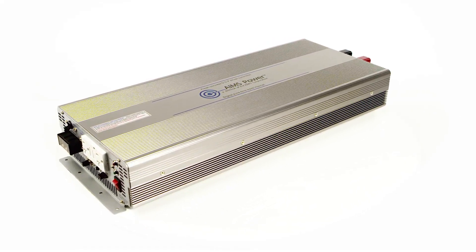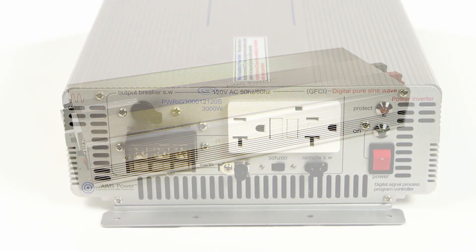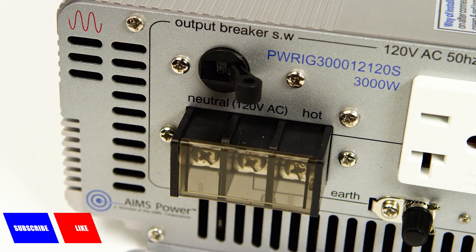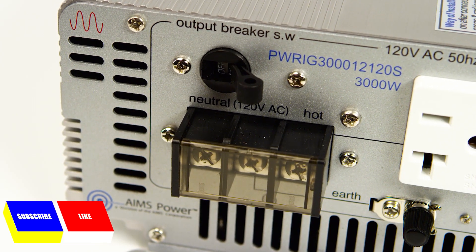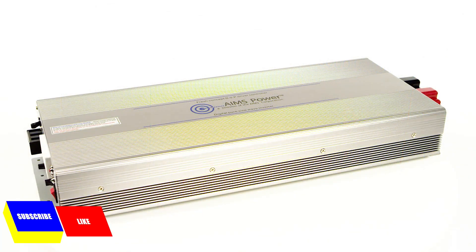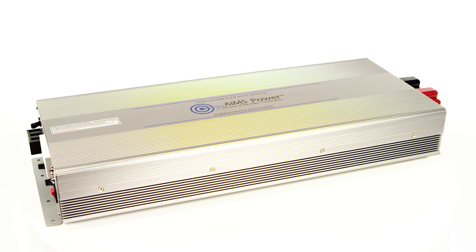Ames Power 3000 Watt Pure Sine Wave Power Inverter. This inverter features a 20 amp GFCI outlet and an AC direct connect terminal block, allowing you to pull the full 3000 watts from the unit. It is one of the cleanest and most efficient pure sine wave inverters on the market today. It also has a half-second surge to 6000 watts, which is much longer than other inverters in its class.